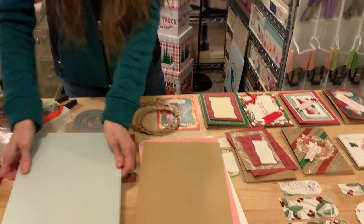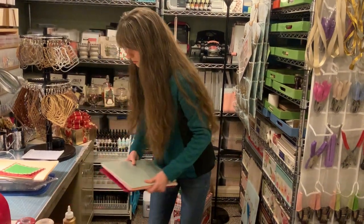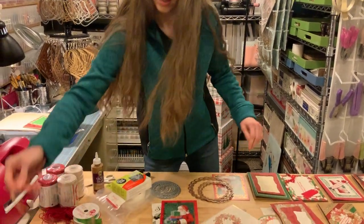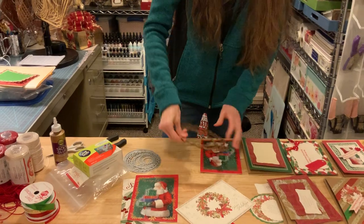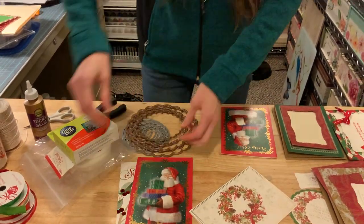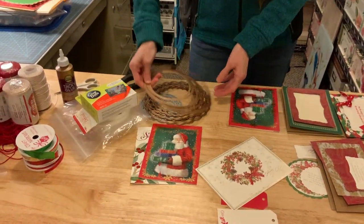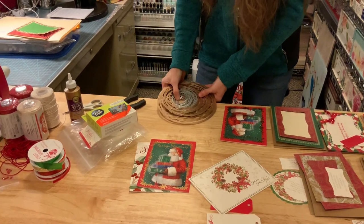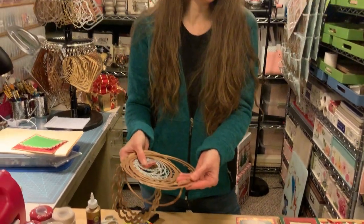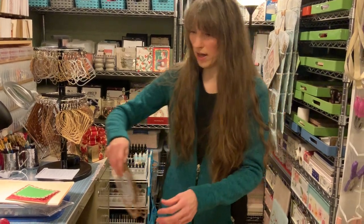I'll show you in the very end how cute that would be. So this would be a good buy — the large Grand Caliber scallop dies. And this would be the large Grand Caliber plain circles. I would say this is a necessity. Maybe not the real big ones right from the start, but the smaller ones. If you're really wanting to get into crafting, those are really needed.